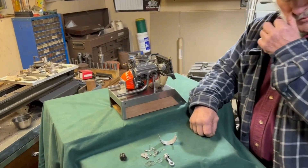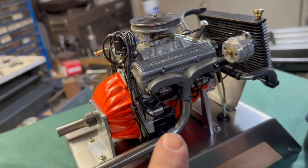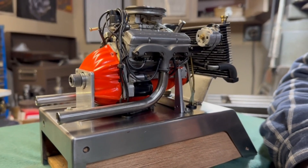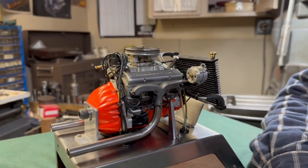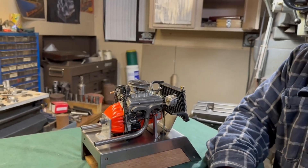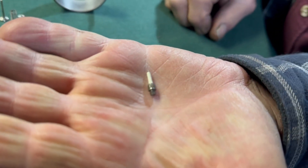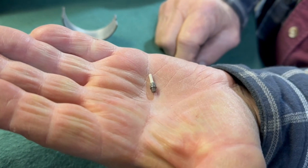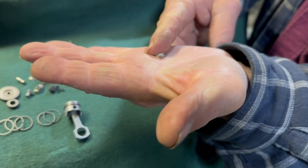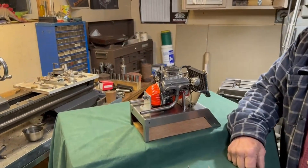We have a distributor, a distributor cap, and wires coming down to the spark plugs — and yes, those are real spark plugs, not glow plugs. You can't even buy a glow plug this small, so I had to make all of them myself. A glow plug has a little curly spring that glows when current passes through it, whereas a spark plug just makes one spark that jumps across the gap each time around.